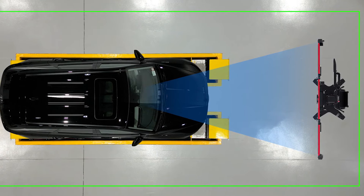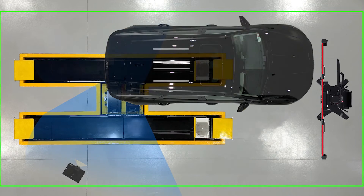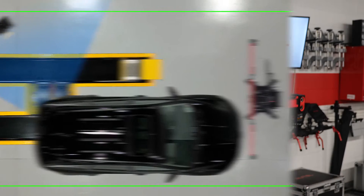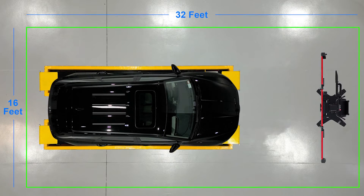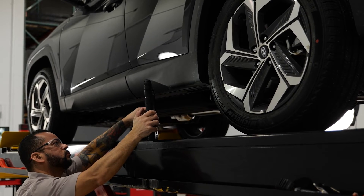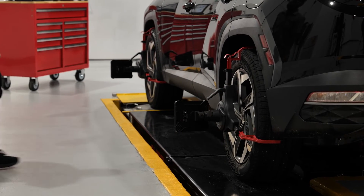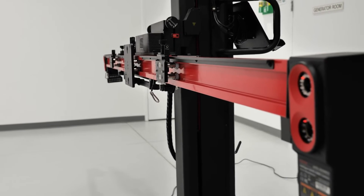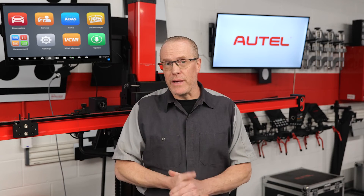Based on in-shop user feedback, Autel is confident that the overwhelming majority of forward-facing camera, most blind spot, and even certain around-view monitoring calibrations can be performed in a 16 by 32 ADAS Baymax-equipped repair bay. That same feedback shows lane departure and blind spot calibrations can be very profitable, which is why Autel stresses keeping ADAS work in-house — in other words, stop subletting.